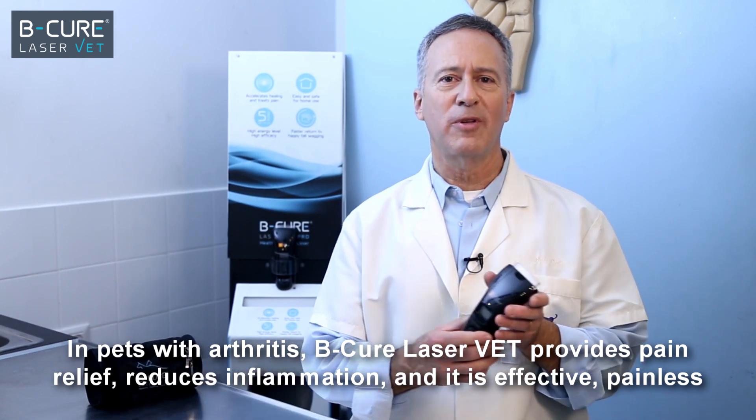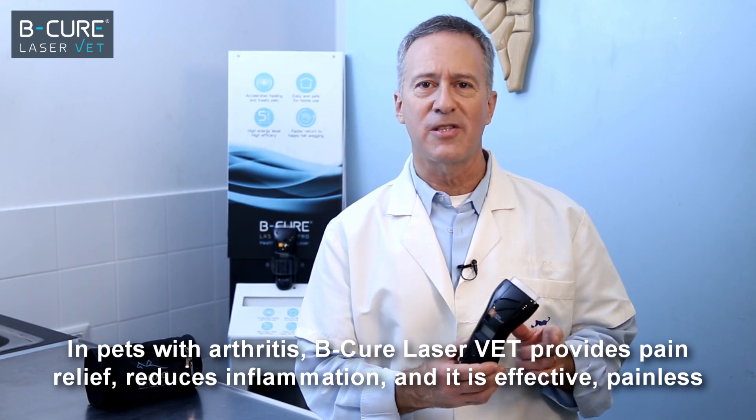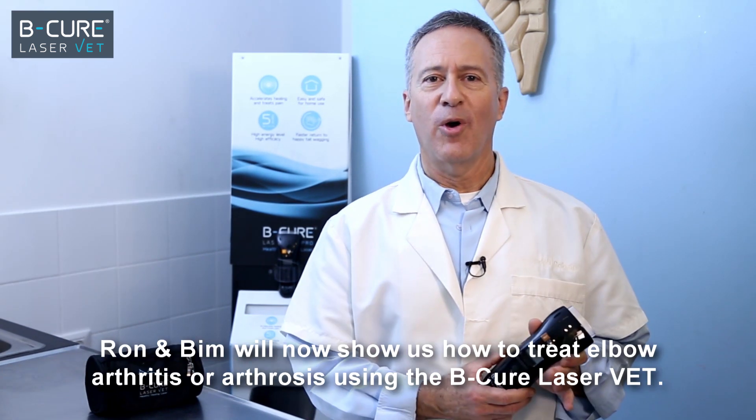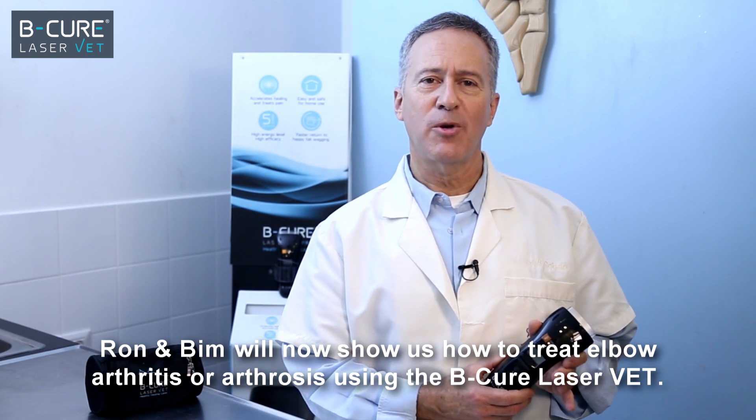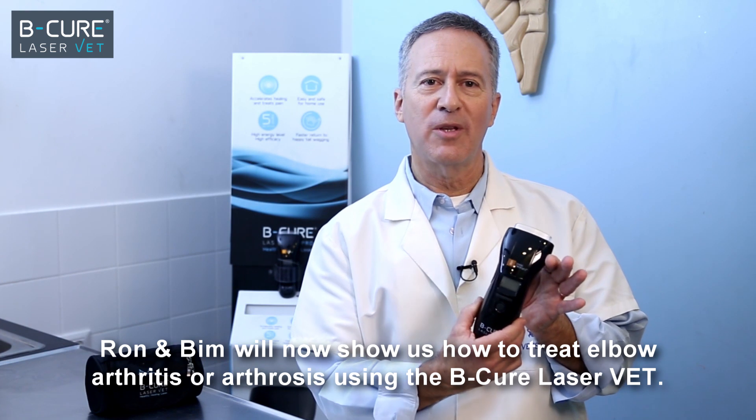B-Cure LaserVet provides pain relief, reduces inflammation, and it is effective, painless, and very well tolerated. Ron and Bim will now show us how to treat elbow arthritis or arthrosis using the B-Cure LaserVet.